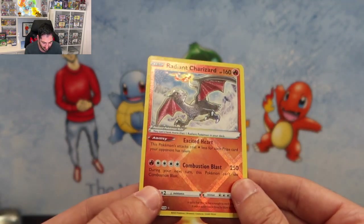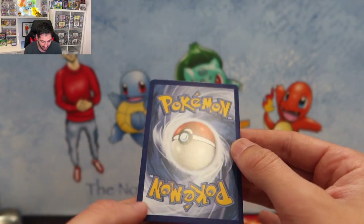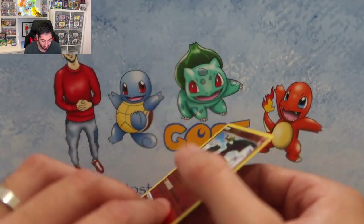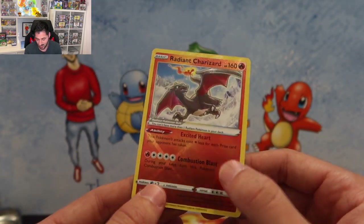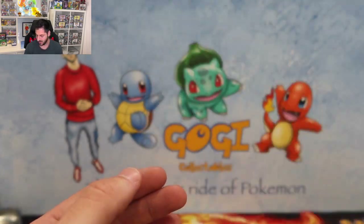The Radiant Charizard is in very good condition — very good condition. You can bet I'm adding this to my grading pile. I'm so happy we hit him!